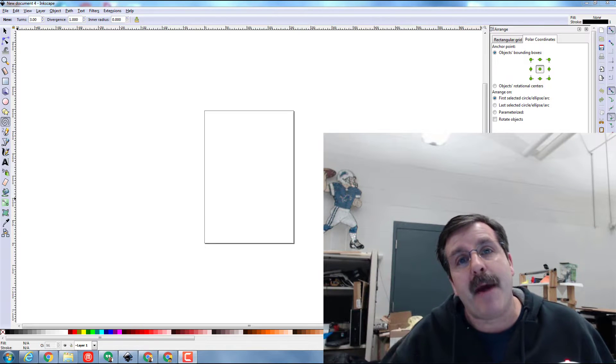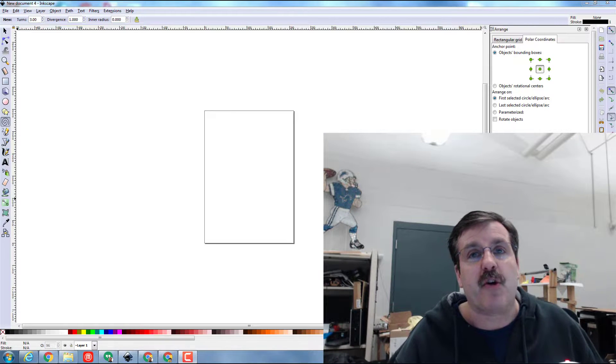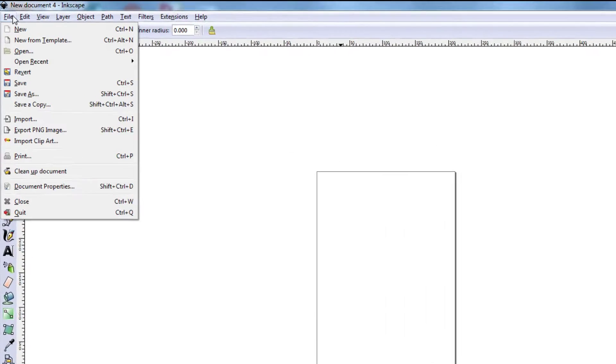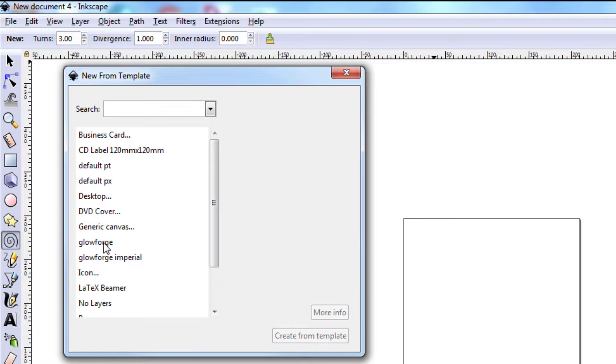Good day Glowforge friends, I am back with another Glowforge tutorial using Inkscape. Today we're going to make a quick and easy keychain. Let's start by clicking File and choosing New from Template, and find our Glowforge template.